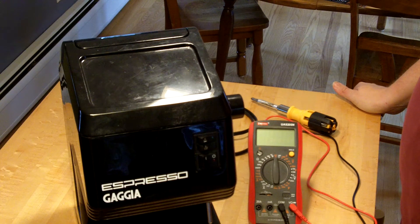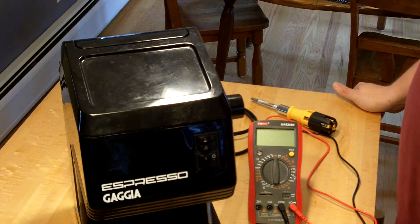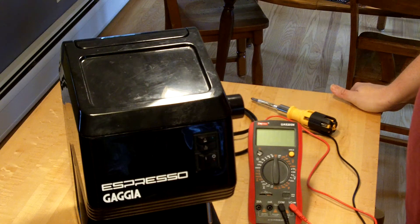The machine still turned on, but no heat — no heat coming out of the brew group, no heat coming out of the steam wand. It seemed like it was kind of dead. So I'm going to show you how to check what's going on and see what part needs fixing.